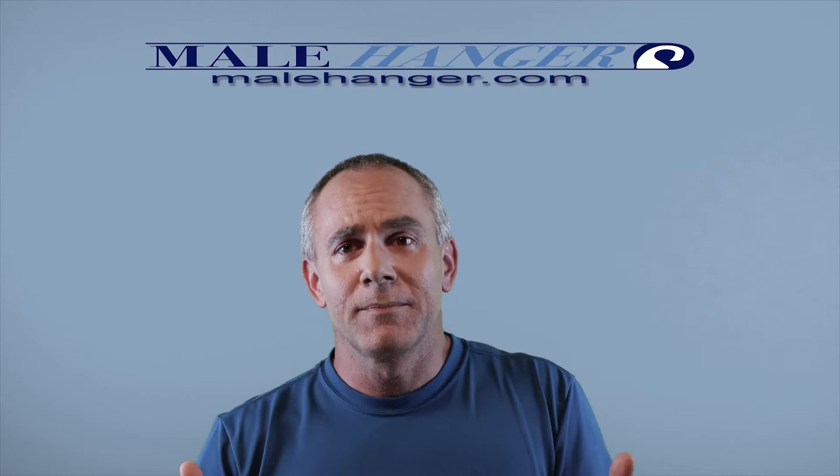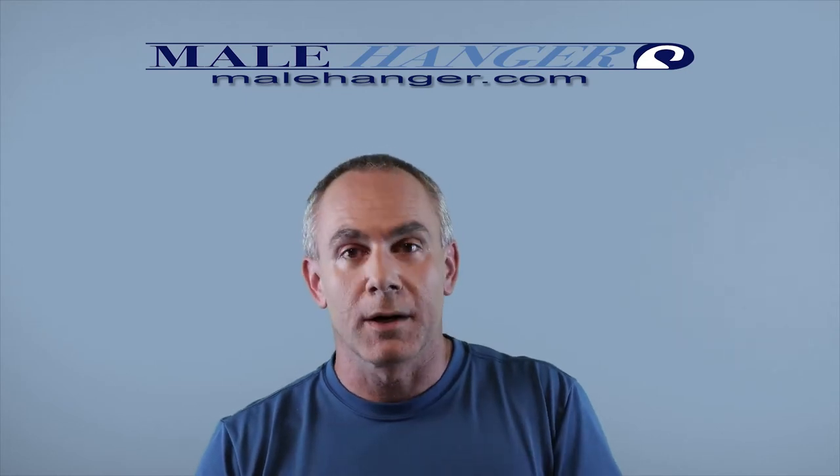I'm Ben of Malehanger.com. I'm not a licensed medical professional of any kind — I don't hold any special licenses. I'm not even a physical therapist. Basically, I'm just a guy who's been around this stuff since 1999. I've got a lot of firsthand experience, my own anecdotal story, working with others over the years since 2012 with products like my Male Hanger device.